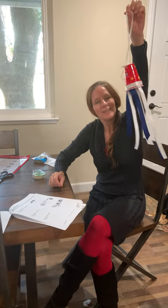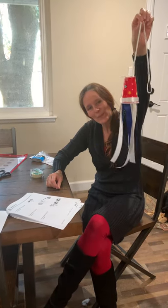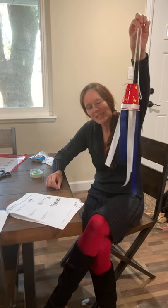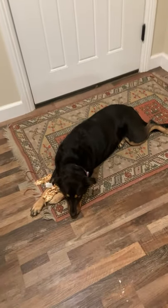And now I have an election day windsock! I hope you guys had fun with your art activity. I hope you made it yours, however you wanted to make it. I'll talk to you soon. Bye bye. Ruff ruff ruff videos.